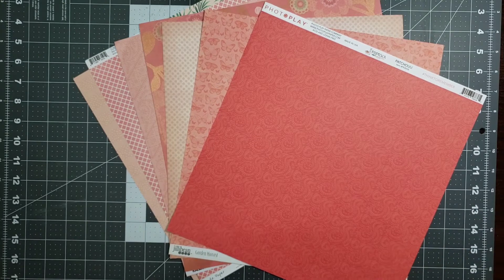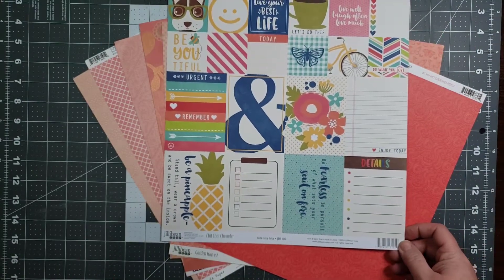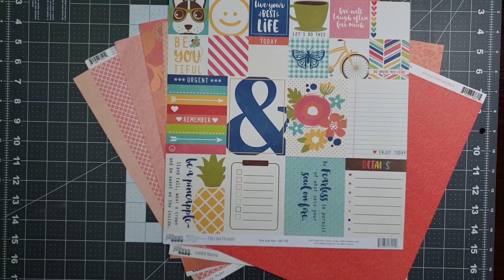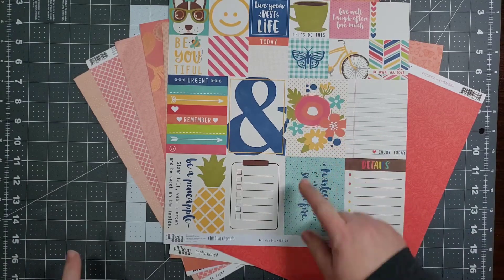Now, will I use every single one of these papers? I don't know. I have some ideas that I'm thinking through. I know I want to do a grid layout, and the reason I want to do a grid layout is because — if you will also remember — this piece of paper from Jelly Bean Soup I had laid to the side and said I was going to put it in a different category.